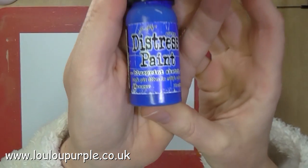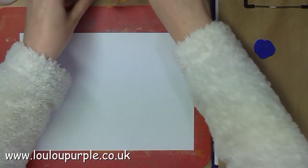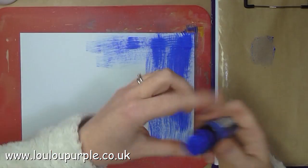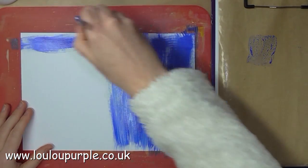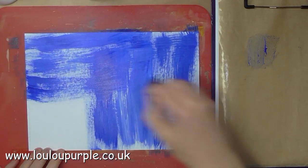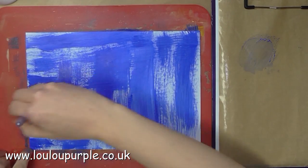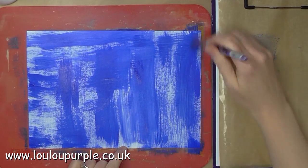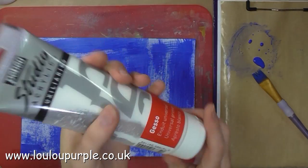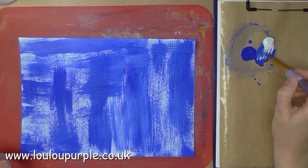I am now going to make my master boards. I'm using an A4 piece of stamping card and I'm going to use my Distress Paint Blueprint Sketch, just applying this paint onto the card with a paintbrush. I am now going to use my white gesso and mix this with the Blueprint Sketch to make a paler blue.